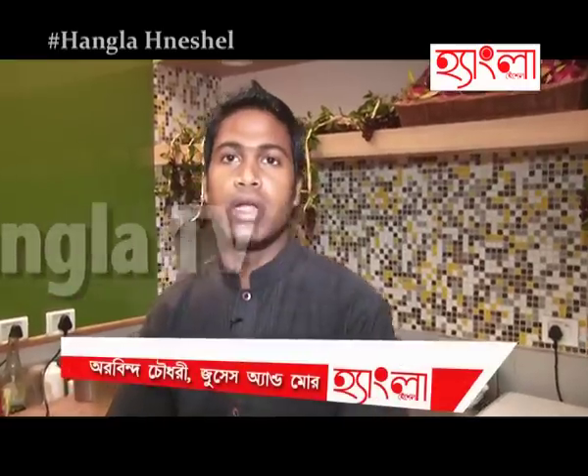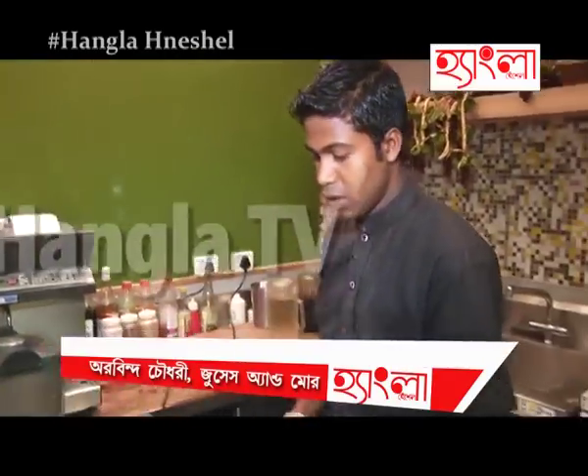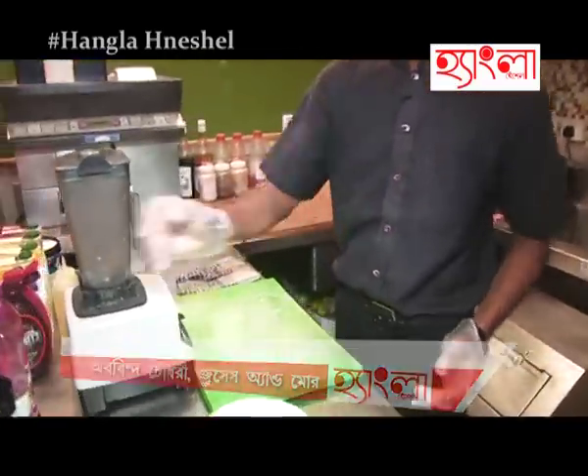Hi, my name is Aravind Chaudhiri. My counter name is Juice and Moor. Right now I am going to make a mocktail to hang out. Making a mocktail in soda base at Blue Lagoon.